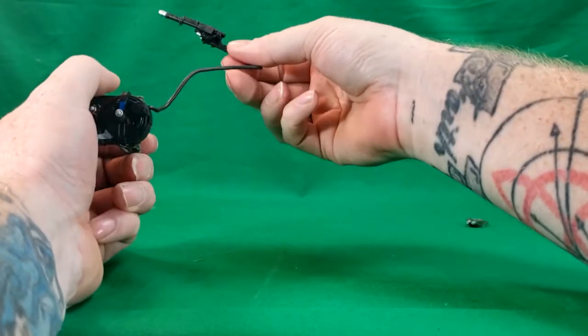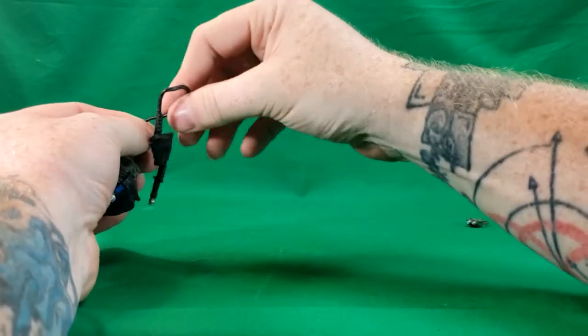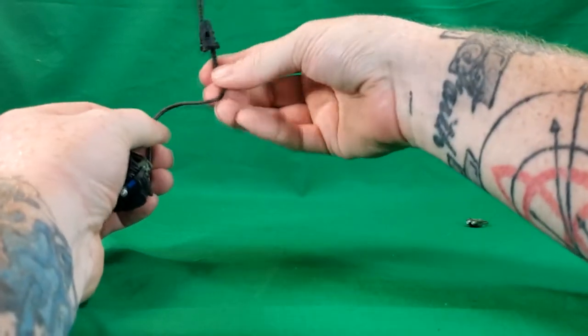The hose for the proton wand is a softer, flexible plastic. However, my concern is that it will become brittle over time and eventually break.